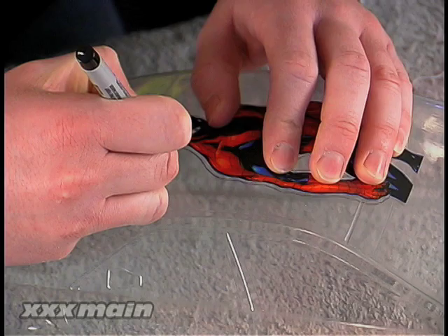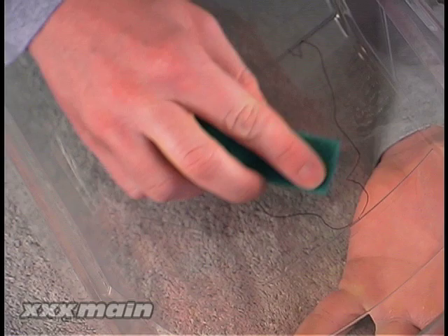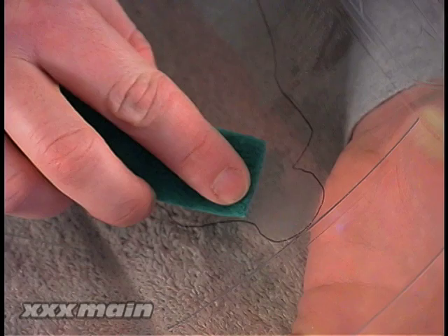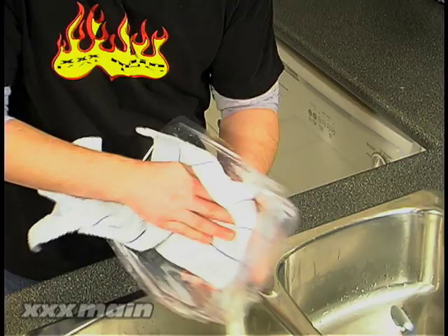Use a permanent marker to outline the image on the outside of the protective film so you have guidelines to help you line up the image once it comes time to actually glue it into place. Using an SOS pad or some very fine sandpaper, gently rough up the area where the image is going to be glued on the inside of the body so the glue has a stronger surface to bond to. You'll have to wash and dry the body again to remove any debris developed while sanding. Be careful when washing and drying the body not to remove the markings you made to help you line up the image.